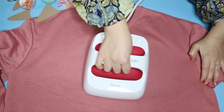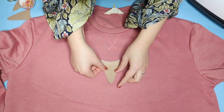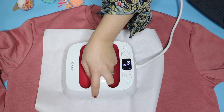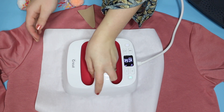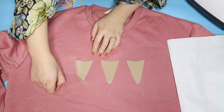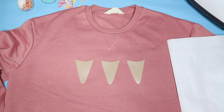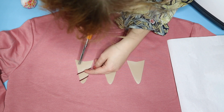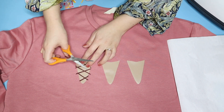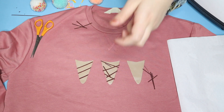Using a Cricut easy press or an iron, iron the fabric first to get any moisture out of it. Arrange your pieces of vinyl where you want them and then press them on — the shiny side of the vinyl should be the side you see, and then you need to peel off the protective casing. This is why you have to do it in stages. Next up are the brown thin bits to make the cone, and you have to do this in layers.